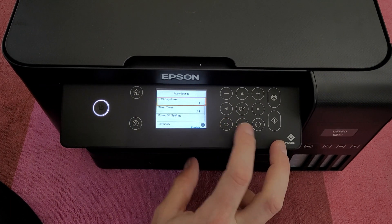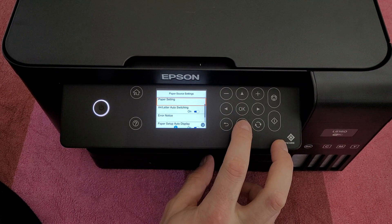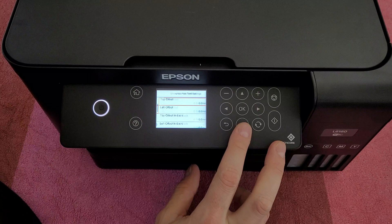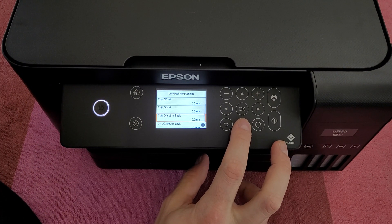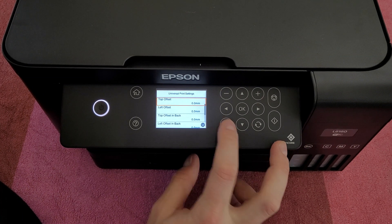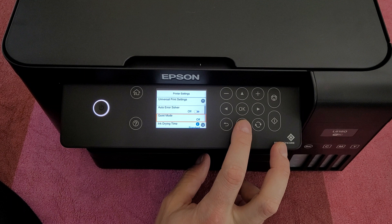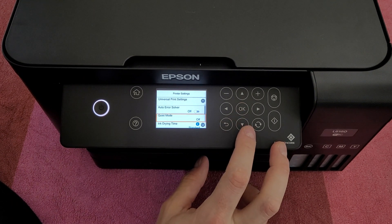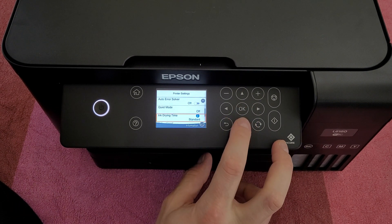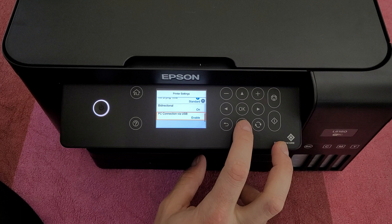Under Printer Settings: paper source settings, paper settings, auto switch, error notice, paper setup auto display, universal print settings — top offset, left offset, top offset in back, left offset in back — check paper width, skip blank page. Many options. Auto error solver on or off, quiet mode. Ink drying time: standard, long, or longer. Bidirectional on or off. PC connection via USB enable.